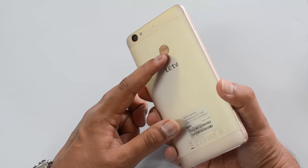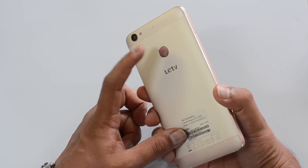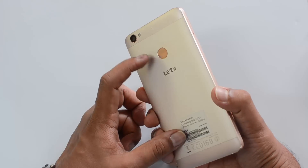We have this fingerprint scanner on the rear panel. See, this is the fingerprint scanner on this device.